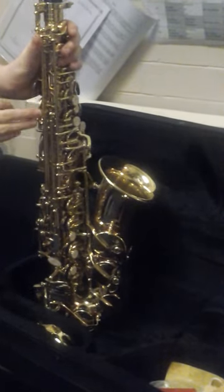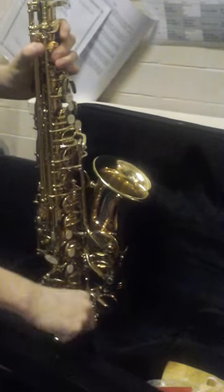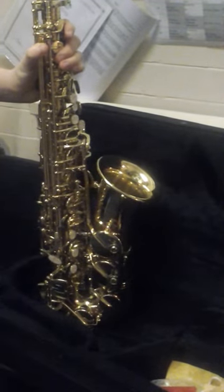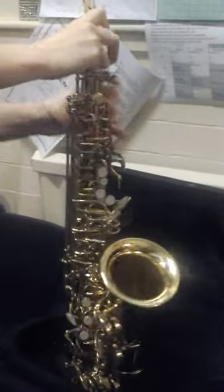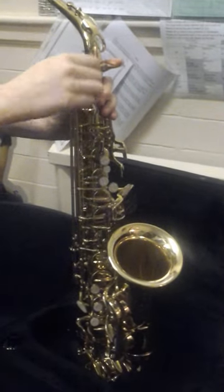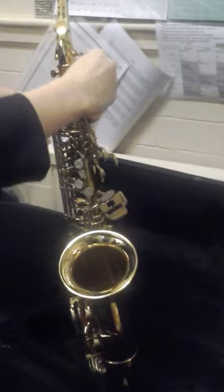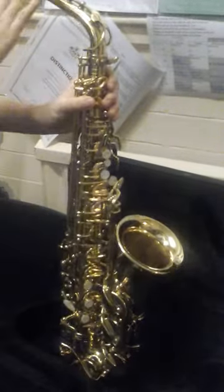So this is the main body of the saxophone and I'm going to show you how to set it up. First of all you have to take out the plug and you attach the crook — you put it in here, twist it in. Sometimes you need to use wax if it won't go and it's a bit hard, so you have to tighten it in on both sides, so you have it like that.